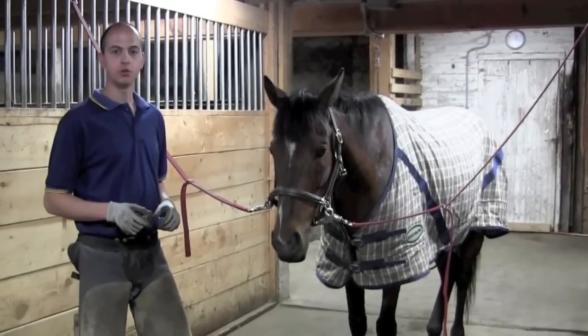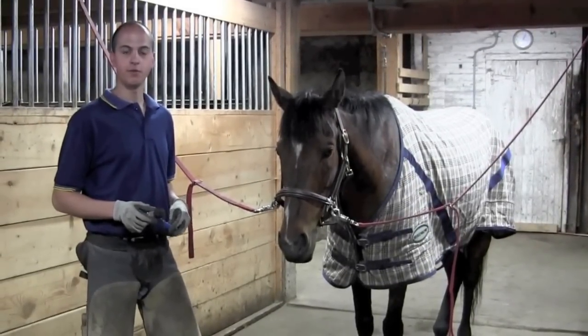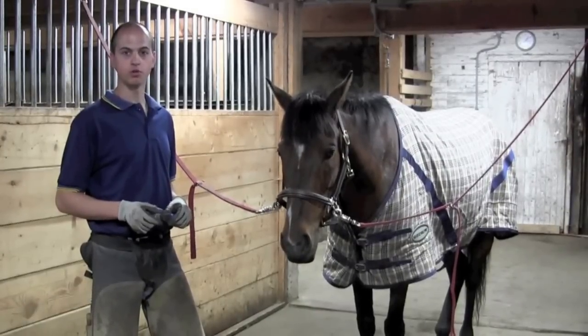It is best if you can pick out your horse's hooves daily. At the very least, pick them out before and after you ride. If you have any concerns about the horse's hoof quality, or if you've done a good job, talk to your coach or farrier.